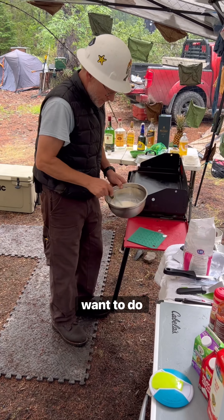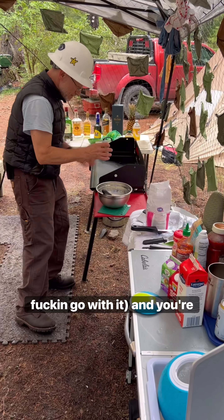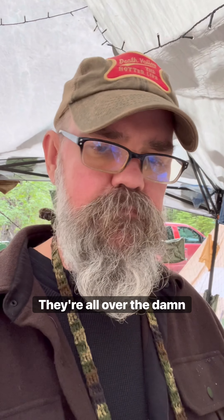First thing you're gonna want to do is don your ice cream hard hat. Jordy's the safety guy, just go with it. And you're gonna need an ice cream ball — just Google 'ice cream ball,' they're all over the damn place.